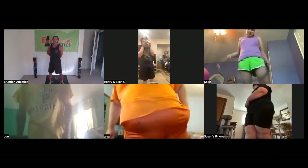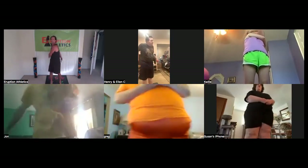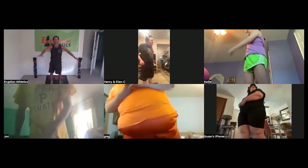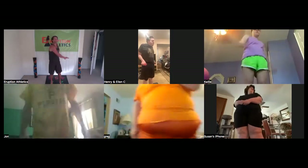All right, good. Now let's do our standing trunk twist — we're going side to side. Twist that upper body, work those obliques, everybody. Good, twist and shout! You want to feel it in the back, you want to feel it in the sides.